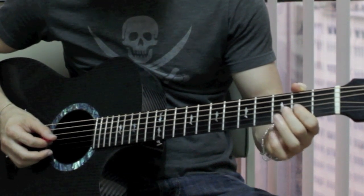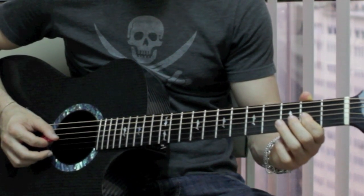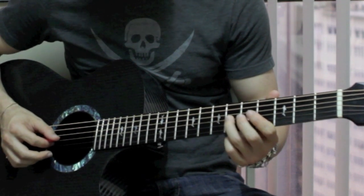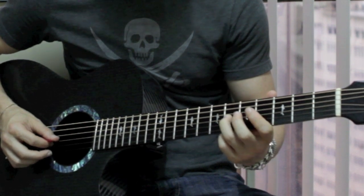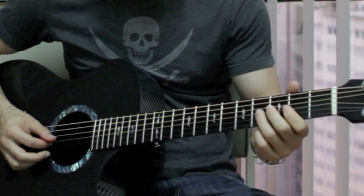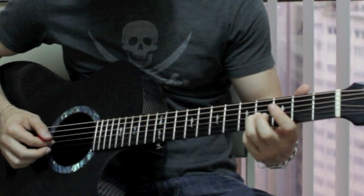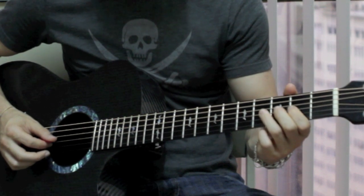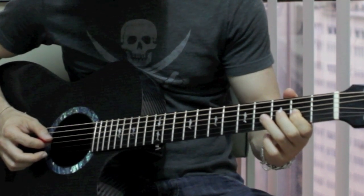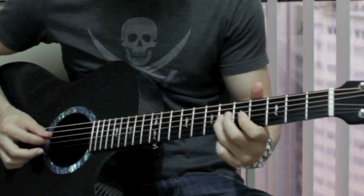Then it goes to the G string and plays the 2nd fret on the G string, and then slides up to the 6th fret on the G string. Then it slides up to the 5th fret on the G string, then plays the 2nd fret on the G string again, and then slides up and plays the 6th fret on the G string twice.